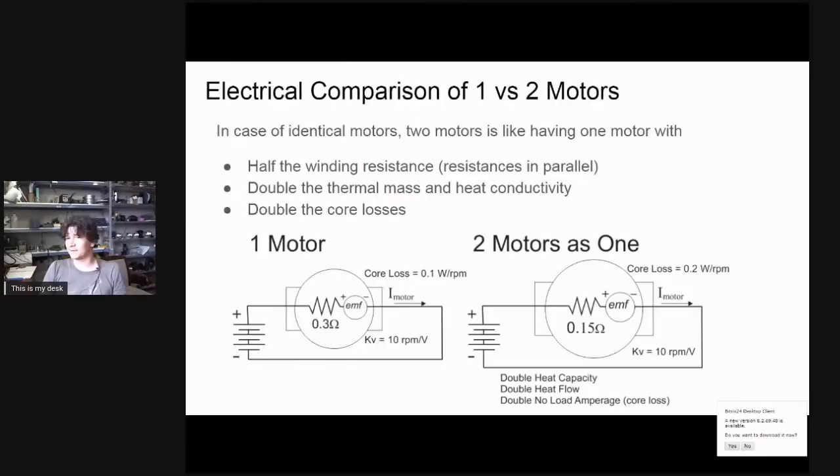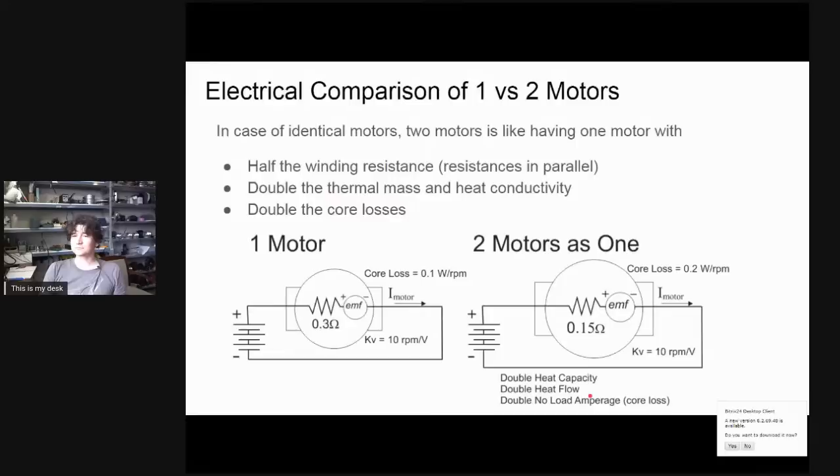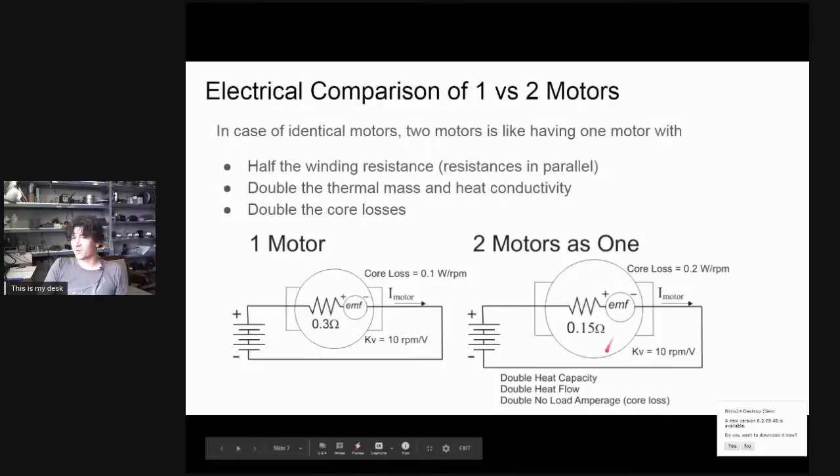Being double the size, the dual motor also has double the thermal mass and double the heat conductivity to shed heat outside. If you want to model dual motor performance but your modeling tools only allow one motor, take the motor you have in mind, cut the resistance in half, and double the core loss terms — that modeling tool will then give you the expected output for the dual hubs.